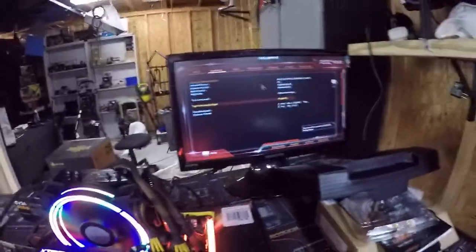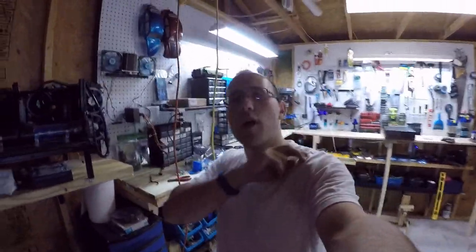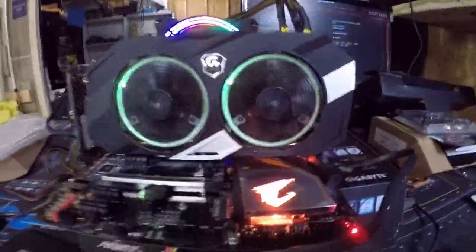We'll have to check the BIOS version, but we'll take this inside and get it fully set up. Anyway, I'm done — I got it to work! Thank you so much guys for watching, I hope you enjoyed it. Make sure to subscribe to the channel, and as always, you guys be cool — peace!